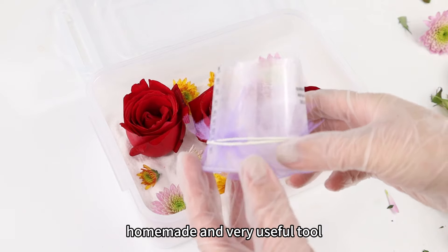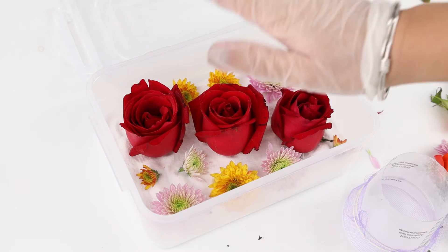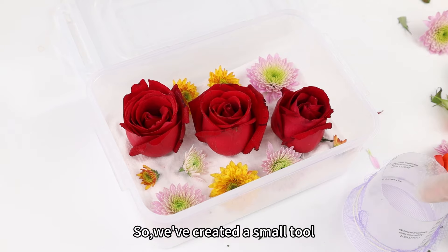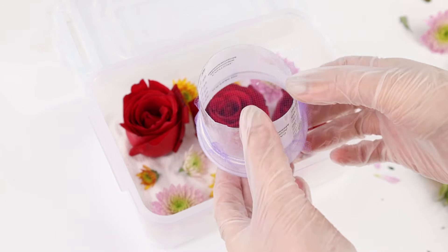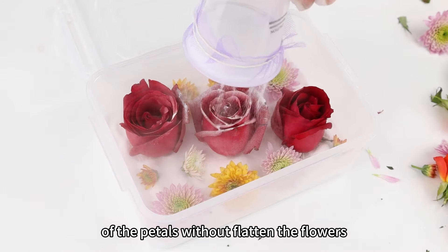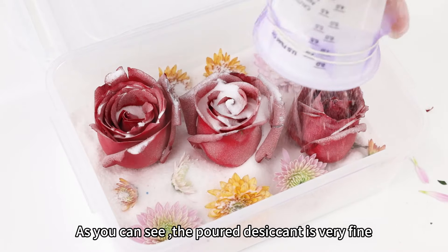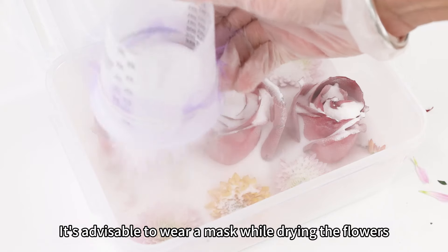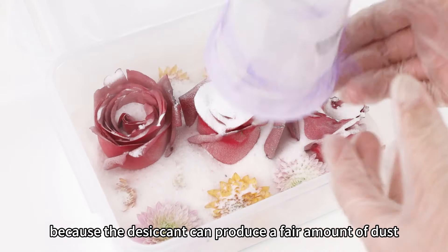Now it's time to show off our homemade and very useful tool. We usually use this type of bagged desiccant to pour, but it tends to flatten and deform the flowers, resulting in a less desirable outcome. So we've created a small tool that allows us to pour the desiccant more efficiently without distorting the flowers. Use the sieve to slowly pour the desiccant in — this way, the desiccant can better fill the inside of the petals without flattening the flowers. It's advisable to wear a mask while drying the flowers, because the desiccant can produce a fair amount of dust. It's not good to inhale it.